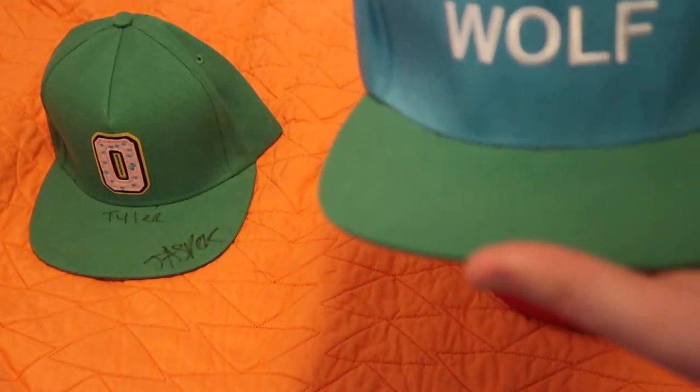So — is the Wolf hat worth the hype? I've seen prices on Grailed well over a hundred dollars for a snapback hat. I have to say it really depends on the person. The safer answer is probably no, it is not worth the hype. But if you're a big fan of Wolf, if it's something nostalgic that you grew up with and it's what you really associate Tyler with, then it might be worth it for you.